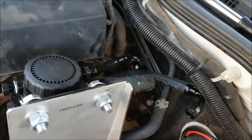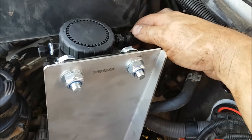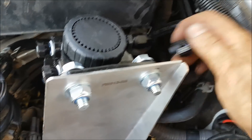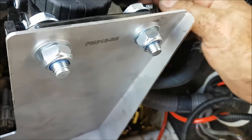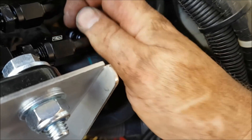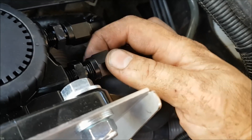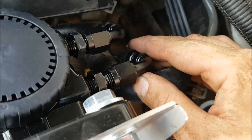This is the outlet — no Loctite required for that. For the inlet you'll need to bend this aircon pipe out of the way. Be mindful that they are aluminium fittings so make sure you get them on nice and straight. That's basically it — we'll prime the system up after this. Just give me a second.